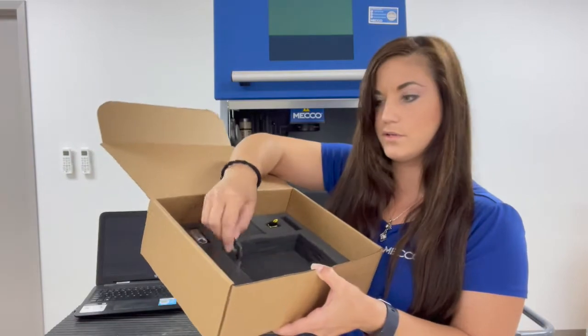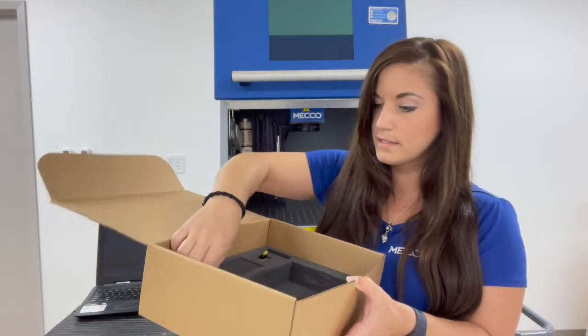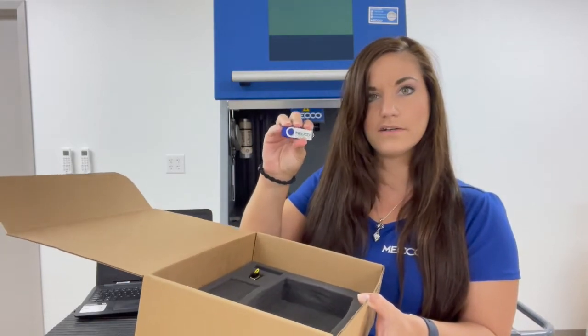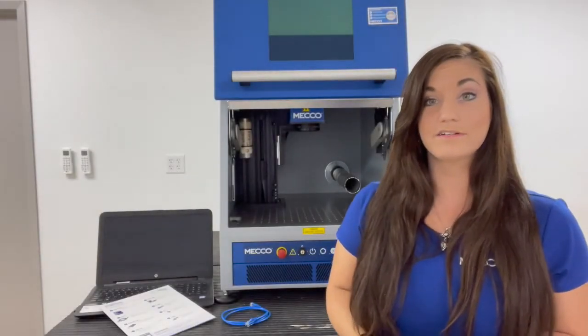Then you have your keys. You have your hard lock key, which you'll need to run your laser. And you have your MECO flash drive, which has some installation files and maybe even some job files that you'll need for your system. Okay, let's go ahead and start setting this up.